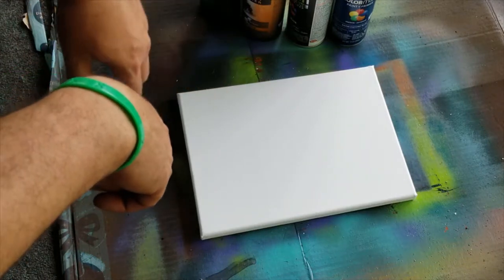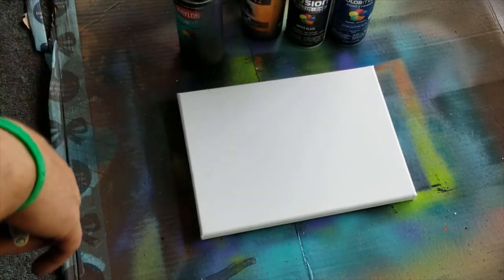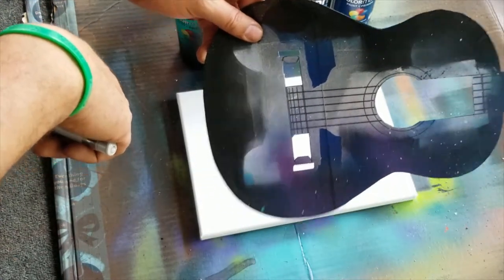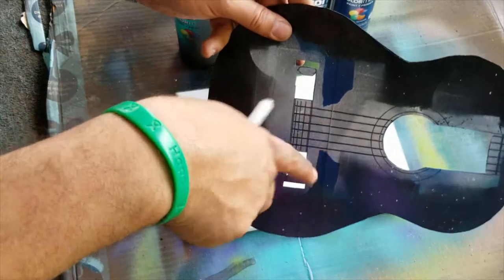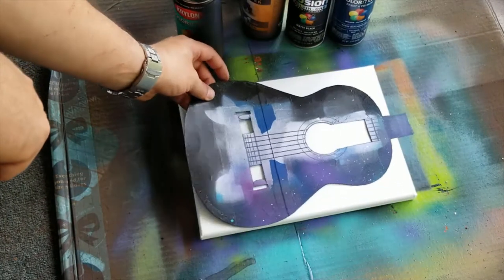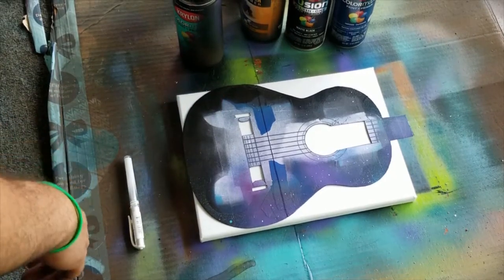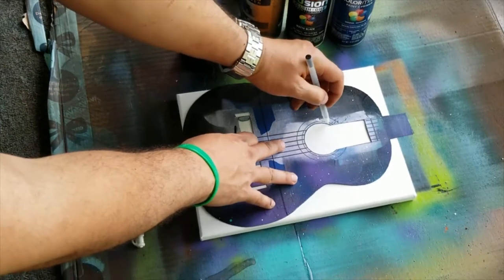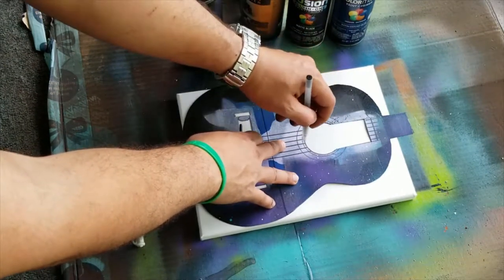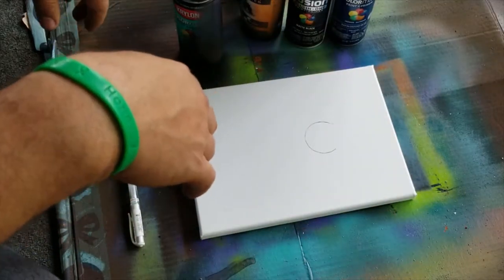Hey guys, welcome to this part of the video. What I'm gonna do is create a galaxy using different spray paints — I've got them back in the background. What I did is create one of these templates out of hard stock, and then I put tape over it to make it a little bit more workable. The first step is to add it down, and then do a quick circle so we can get an idea of where the middle part's gonna go.